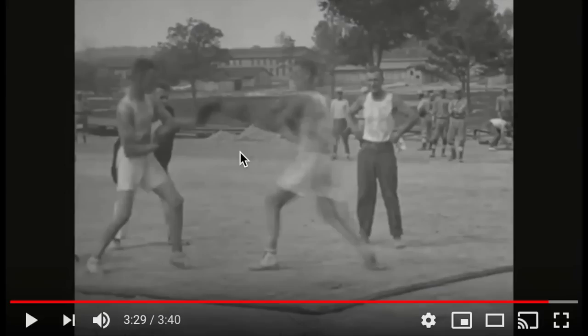In a weird way it almost looks like they're doing Wing Chun, the way they're tapping each other's gloves and stuff. When you see fighting that can be effective, eventually it kind of all looks the same.